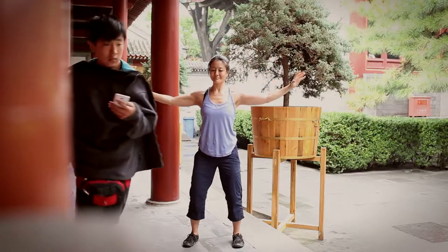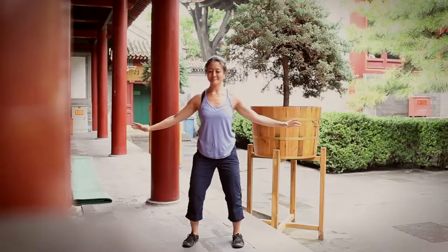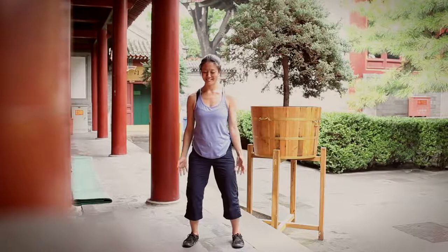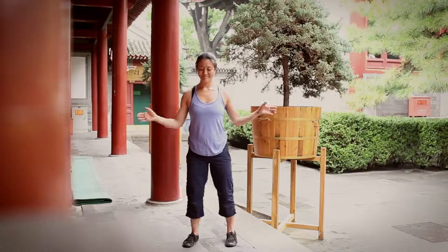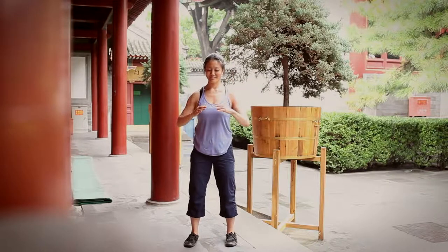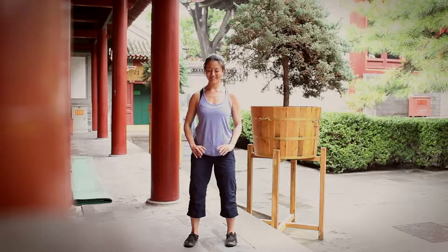Exhaling, the arms float out and down. To finish this first part of the eight brocades, we'll clear. The hands come up to about the level of the heart, and the palms float down in front of the body, clearing and letting go.